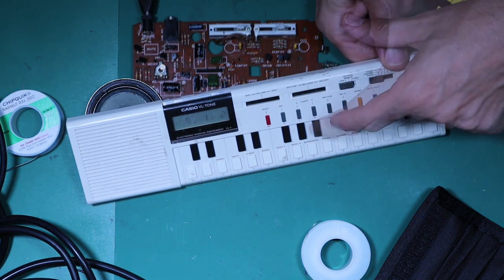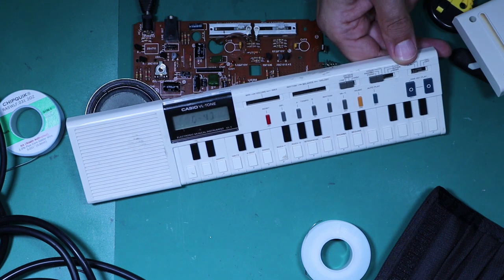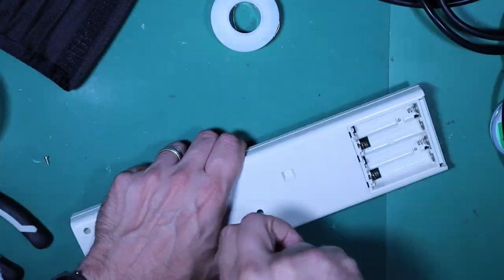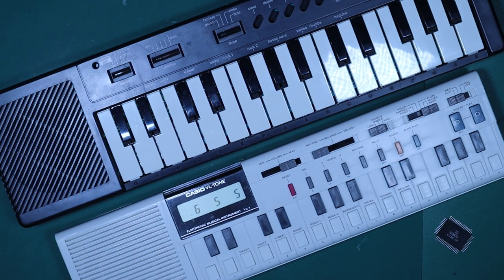It looks like our Casio VL1 is fully repaired, and we've proven that you can transfer the chip from a lesser keyboard — in this case the Casio PT-10 — into a VL1 and get all the functionality that the lesser keyboard didn't have. Of course I had to sacrifice the PT-10 in the process, but it's been an interesting exercise to see what this little chip can do when transferred into a keyboard which gives it more scope in the form of ADSR, a calculator function, and the guitar sound. All that remains is to reassemble the VL Tone and let it play its demo tune until the end. Thank you so much for watching RetroTec Repair.